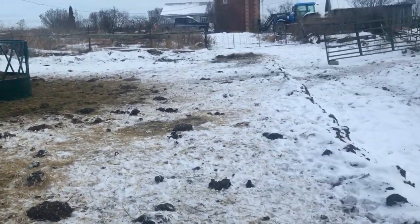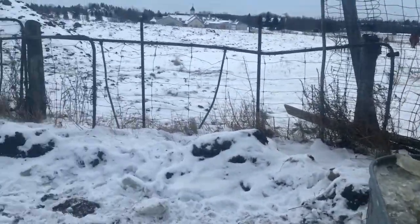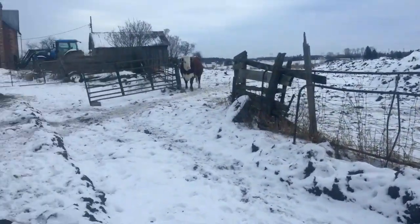Coats look good. Little buddy, the newest calf, is floating around running around — he's in the energetic phase. He thinks he's fast, but it's a cold one out.